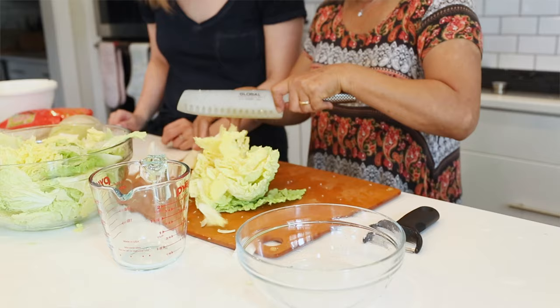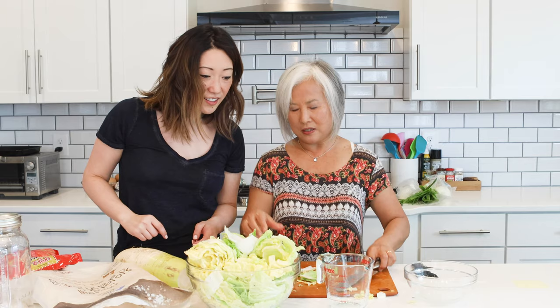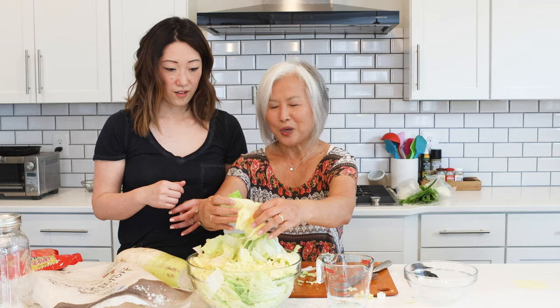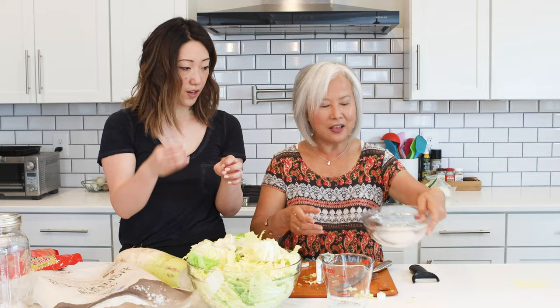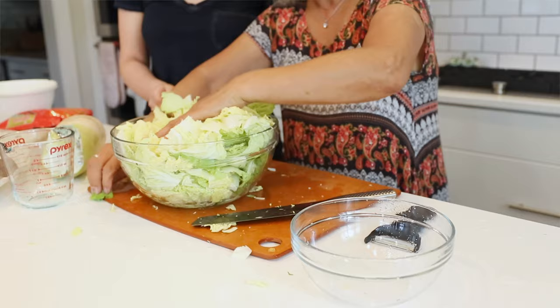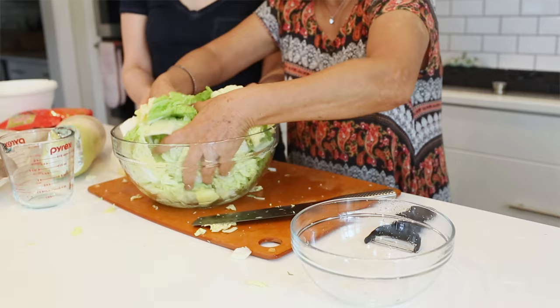Cut to whatever length you like and discard the big hard pieces. Mix it really well — you need a bigger bowl for kimchi. This is about two and a half to three pounds of cabbage. Mix it once in a while and let it sit. I left mine for about an hour and a half to two hours, just let it sit out at room temperature — no fridge needed. Korean food is designed that way because in olden days there was no refrigeration. Just toss it a few times and press it down. That's it.